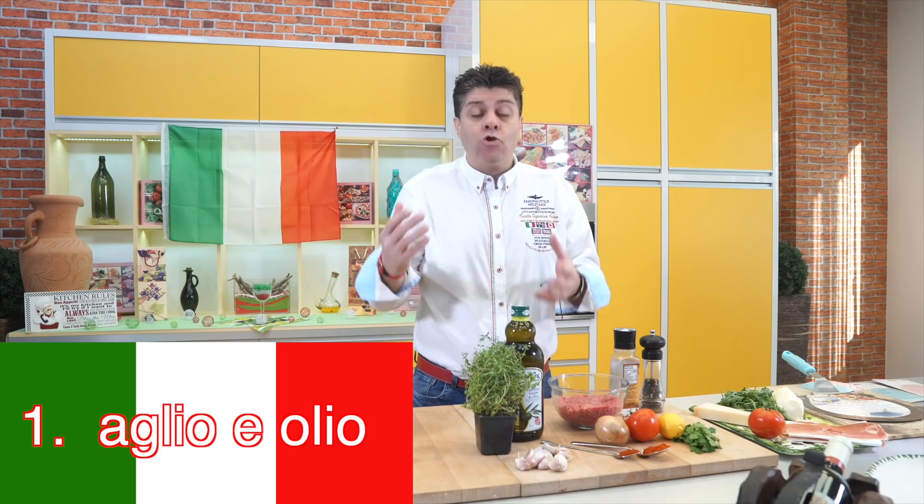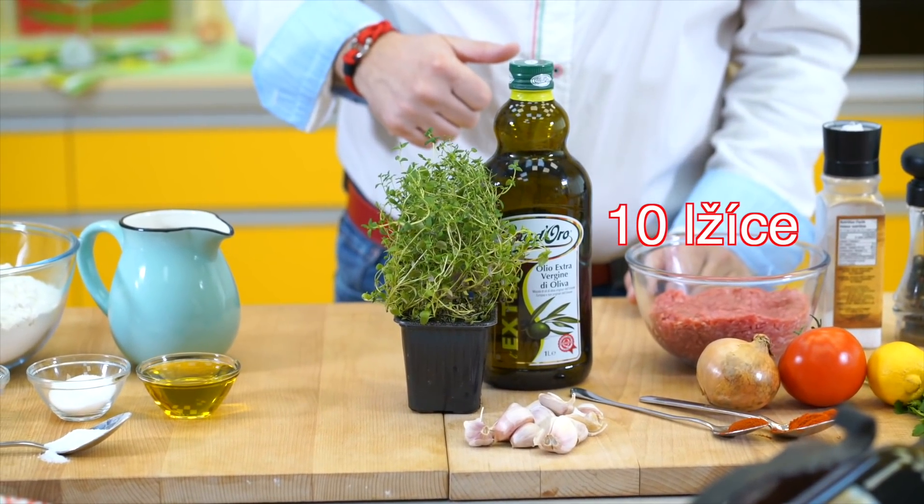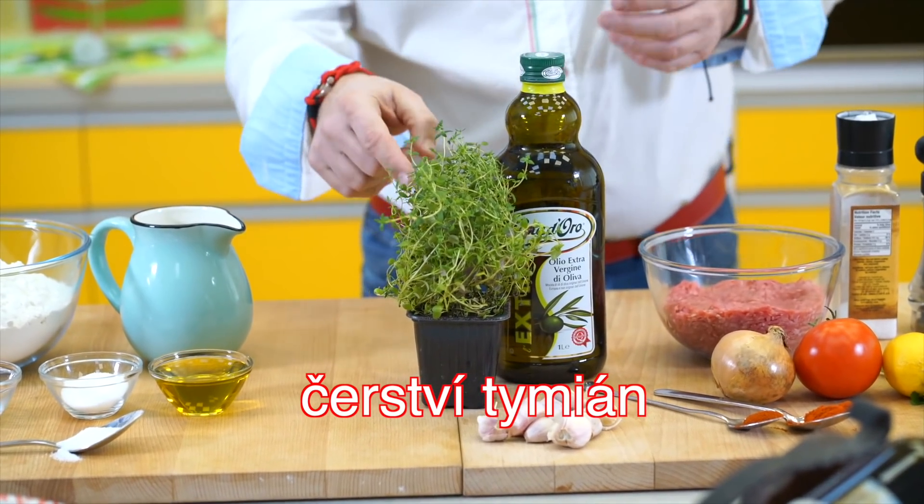It is a good pizza dough. You can buy it in supermarkets, it costs maybe 20 Czech crowns, but it adds amazing flavor.